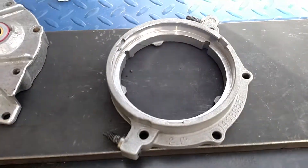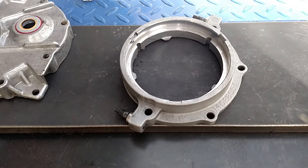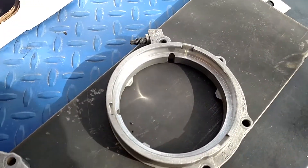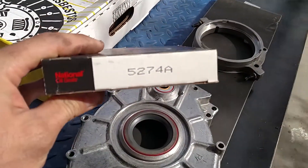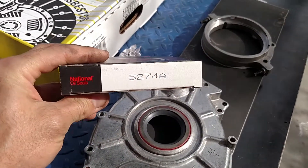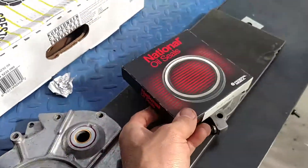I also have the rear main seal housing and we're gonna go ahead and install the rear main seal into that. This is the rear main seal — this is the National 5274A — and this is the rear main seal that goes into here.